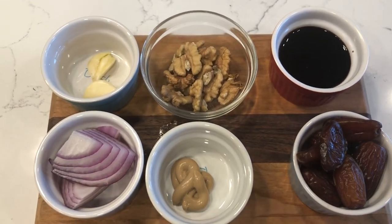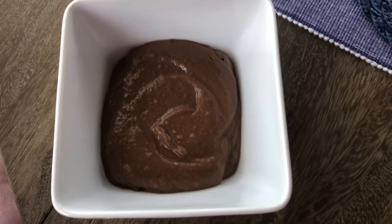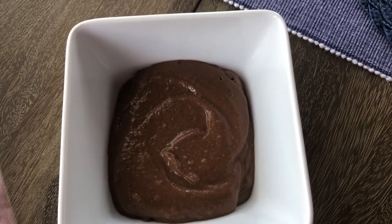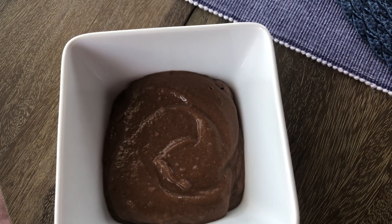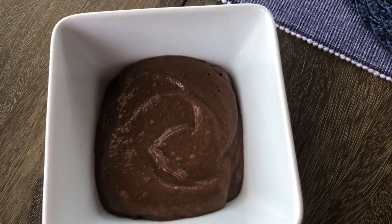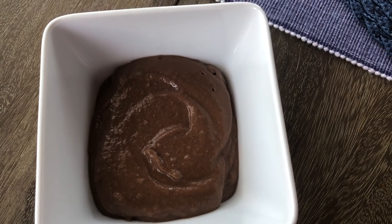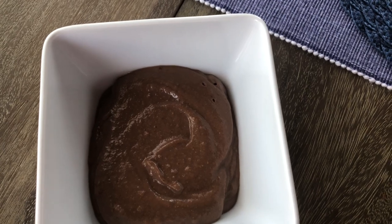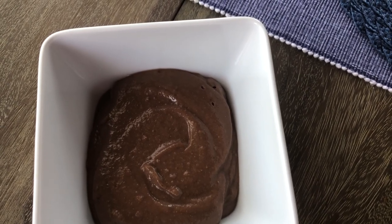I will show you what it looks like when it's all blended up. This is what it looks like now that it's all finished. It tastes so good — it does not need salt. I had to add maybe about a tablespoon of water just to get it to blend. It's really thick, so if you want it thinner, you can add a little more water.